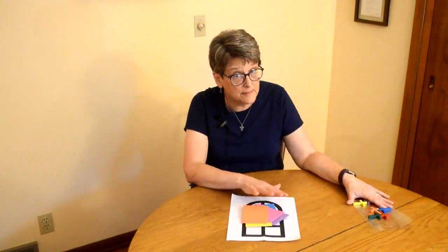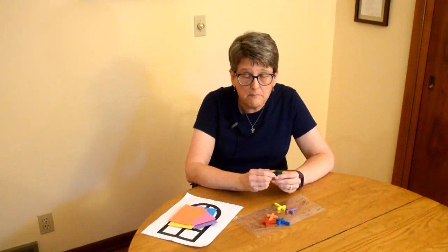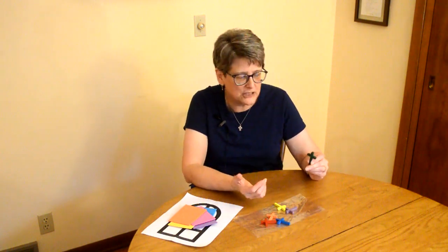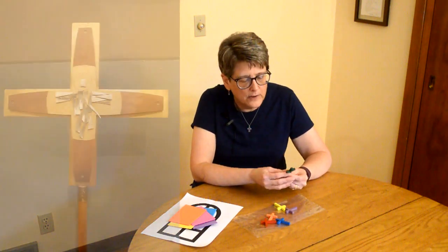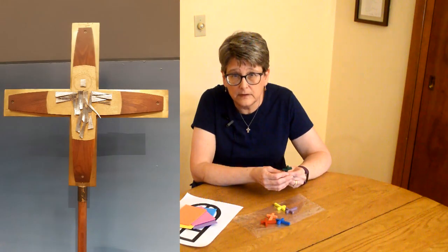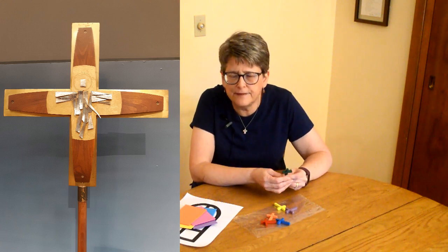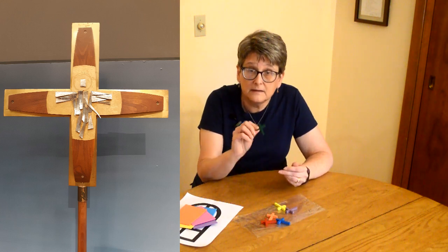I've also included some other symbols in your bag — you'll notice there's a handful of crosses. Crosses are the most often used symbol for those of us who are Christians — people who believe in Christ, who believe that Jesus died on the cross and rose again. Crosses have so much meaning for us. We look at a cross and we remember Jesus' death and resurrection. We remember that we're part of God's family and the wonderful things that God has done for us. There is so much meaning in this little symbol.